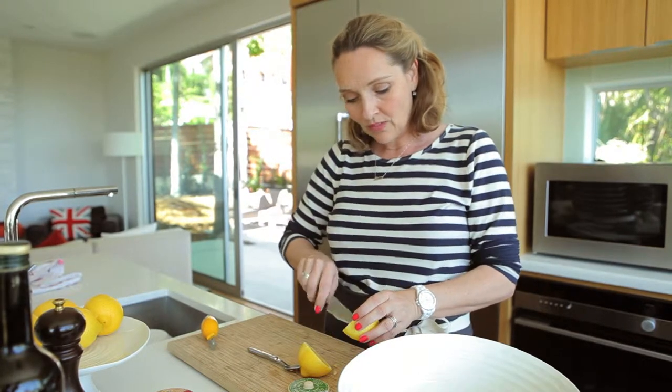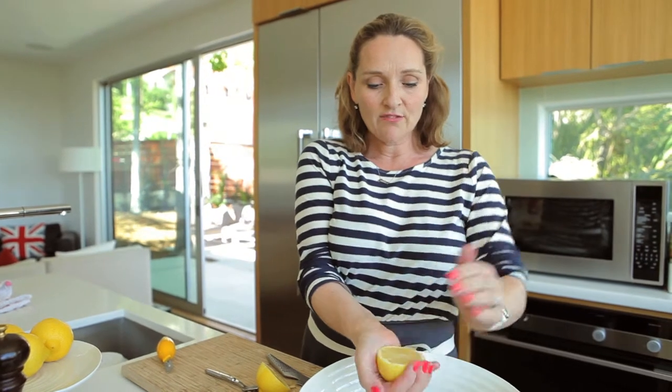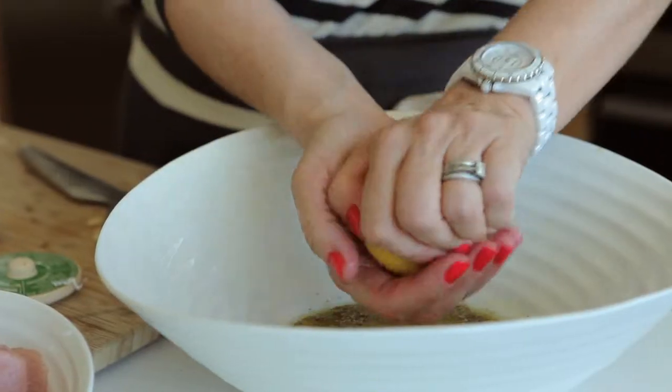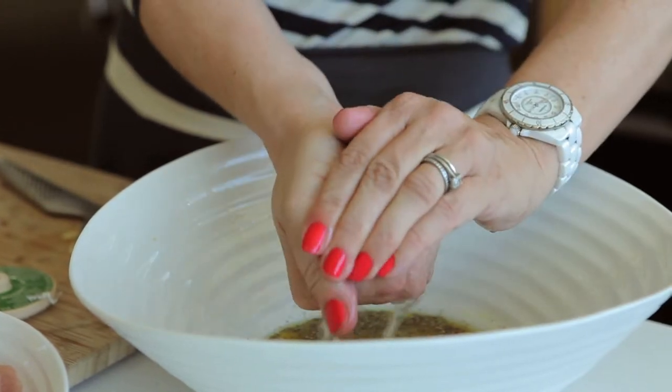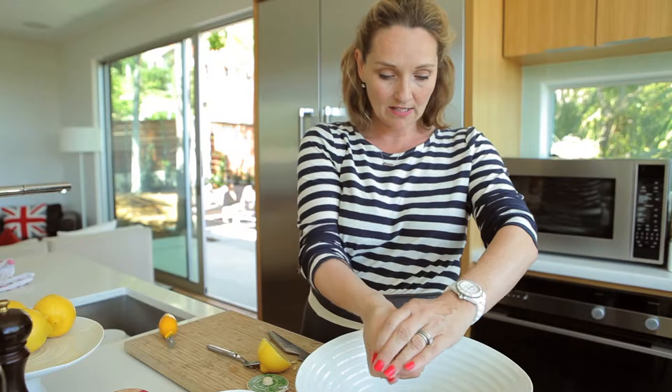Now here's a little trick that Nancy Silverton taught us: if you squeeze the lemon with it facing up, all the pips get caught in the lemon and don't go into your marinade. Nice little trick from Nancy Silverton.